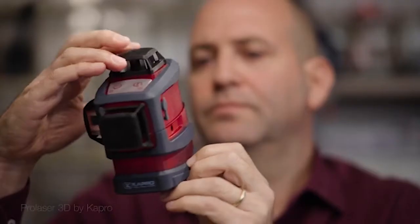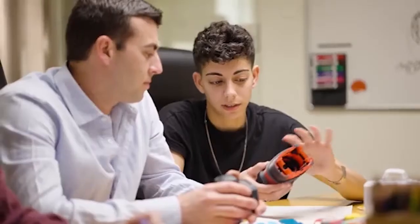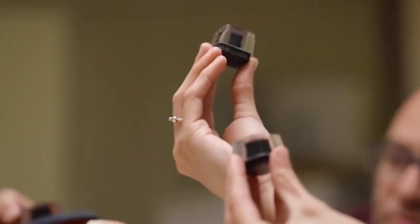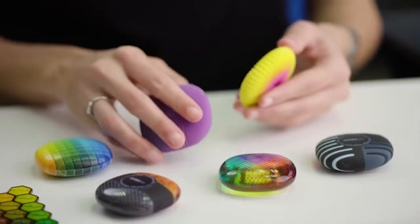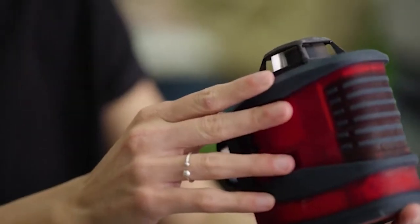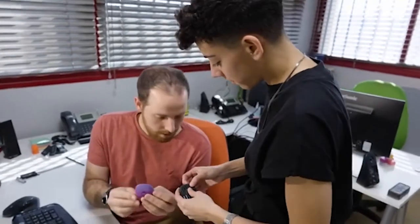Today, unlike in the past, we can print and simulate prototypes in half a million colors. The client can hold in his hand the product that we're working on — different types of textures, multiple materials all together, soft materials, clear materials, flexible materials to simulate buttons. The variety that I can simulate helps to present it better to the client. I can show things that I would not see usually until the end product.